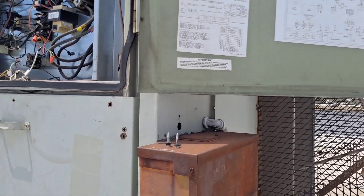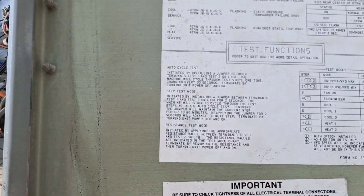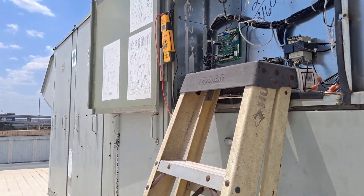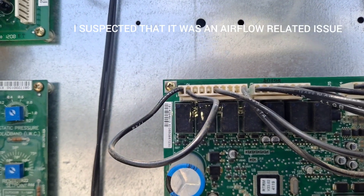So what I found on this unit - they actually have a pretty nice little troubleshooting guide here, and I'll show you. What I was finding is the RTRM board is flashing two lights. It may be difficult to read since the sun is bright, but it says to check DC volts between six and eight - that's cooling - and six and ten.